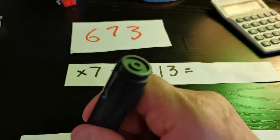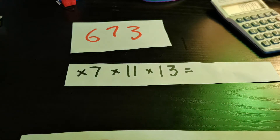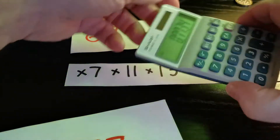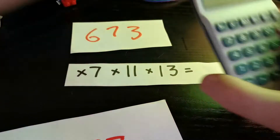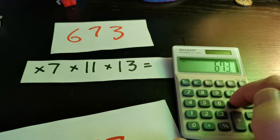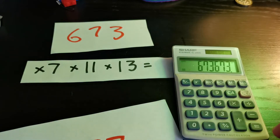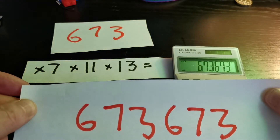I'm going to write down the answer now on this blank piece of paper, but I'm going to be really mean and write it where you can't see it. That's the bit of paper — the answer's written there, you can just see the edge of it, so I've not been cheating. Right, let's get the calculator. Now we put in six-seven-three times seven, times eleven, times thirteen — and there's the answer: six-seven-three, six-seven-three.